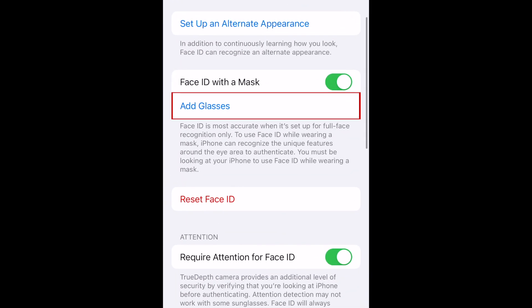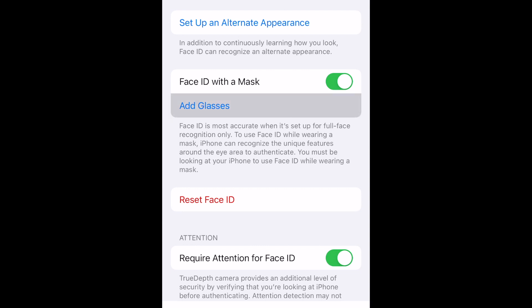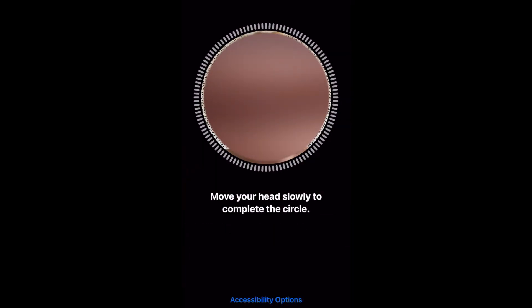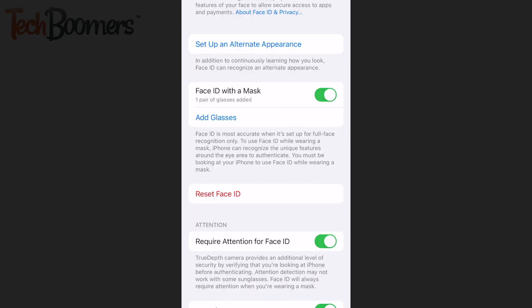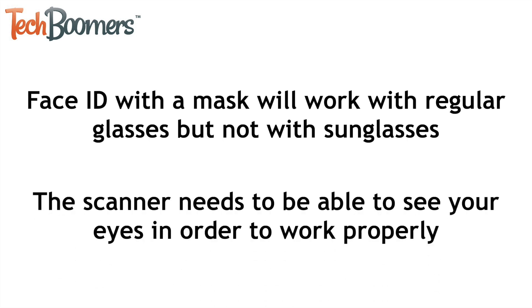If you wear glasses regularly, you can add glasses to your Face ID. Put your glasses on and complete the Face ID scan process again by turning your head. Note that Face ID with a mask will work with regular glasses but not with sunglasses, as the scan needs to be able to see your eyes in order to work properly.